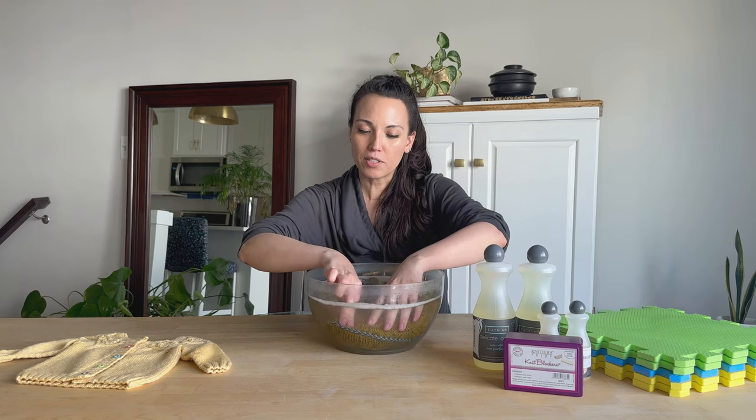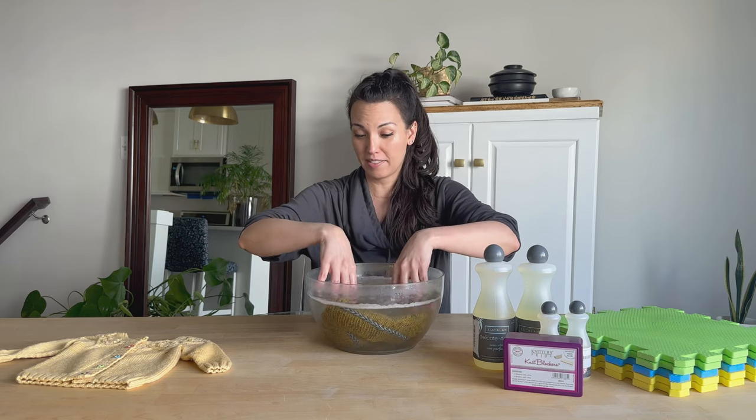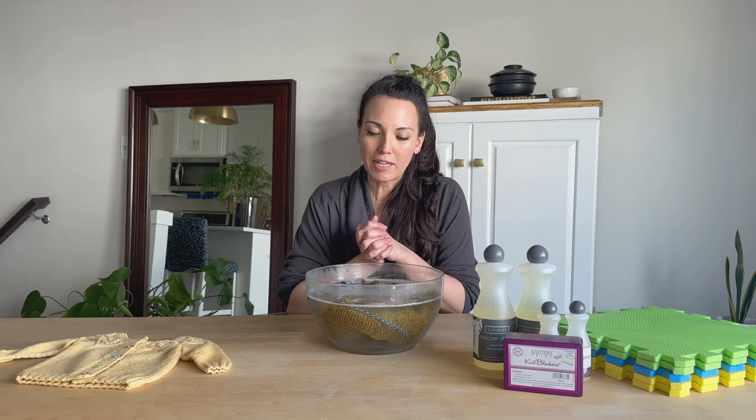Now that it's submerged, we're going to let it soak for about 15 minutes. If you start watching a TV show and go away for half an hour to an hour — I've done two hours — it's okay. Just let it sit and let it continue to work its magic.